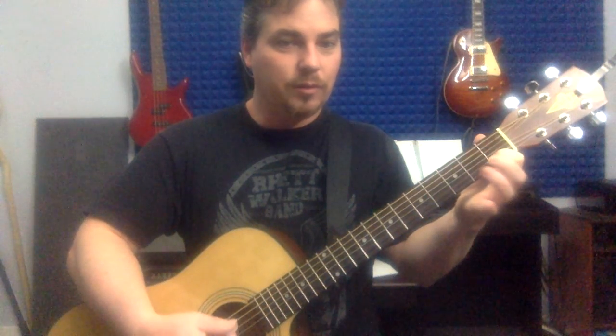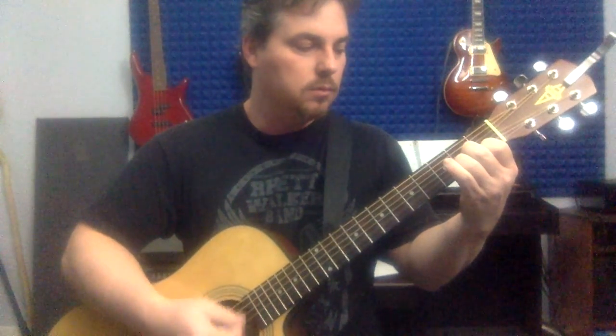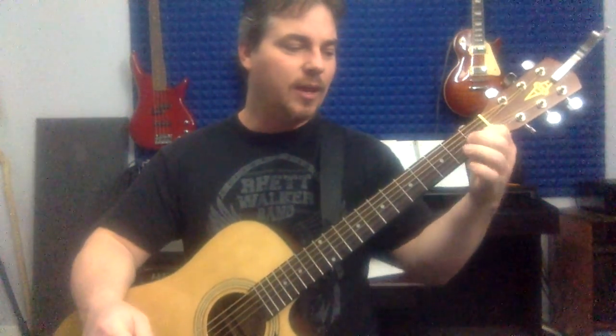We're coming from A minor to the F, and you can leave your first finger as kind of an anchor or pivot. We're going to catch a few of those strings open and then go to the F. You can hear I'm hitting that F major 7, so let's do that again and hit the actual F chord. You can do that all day long — get plenty of repetition on that A minor to F.